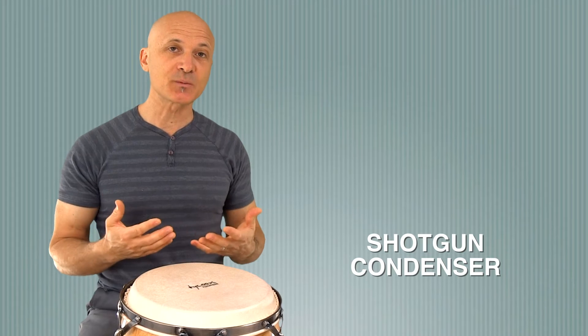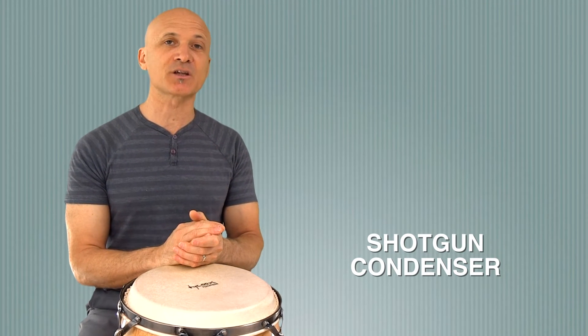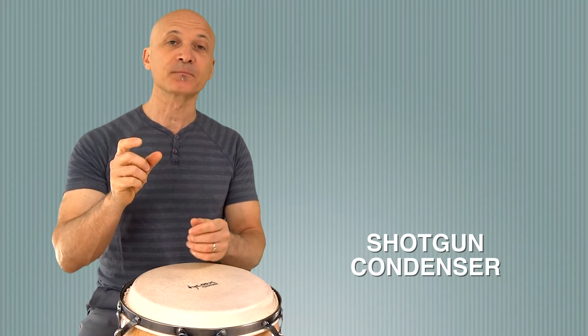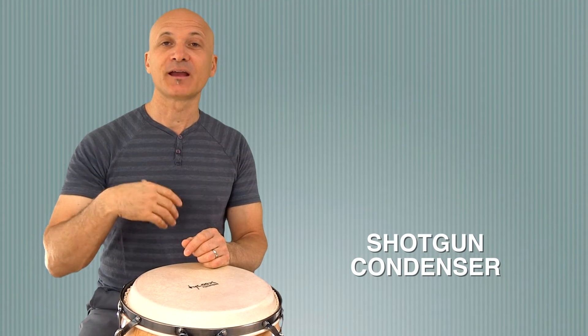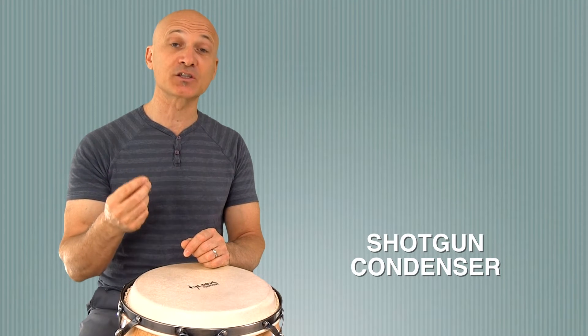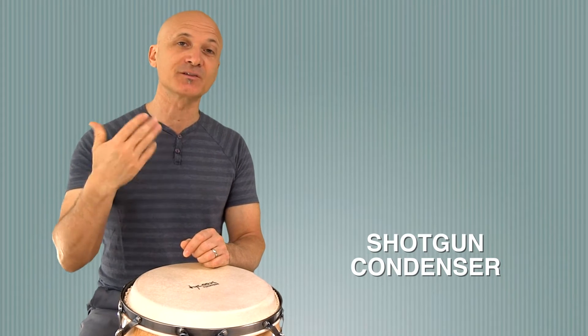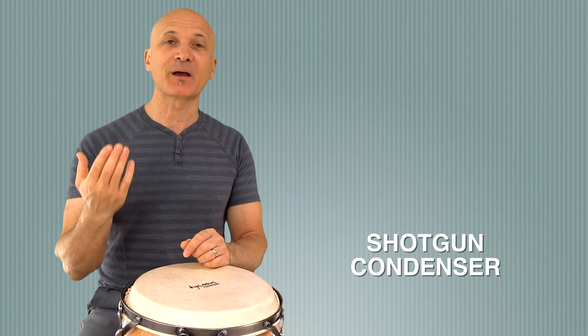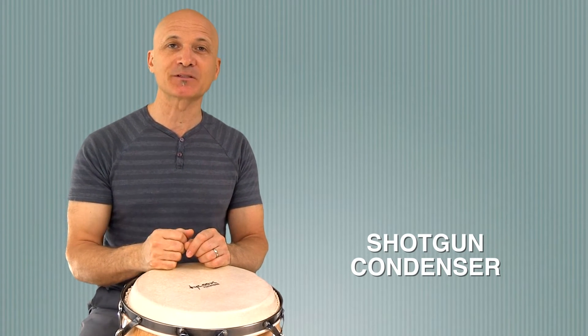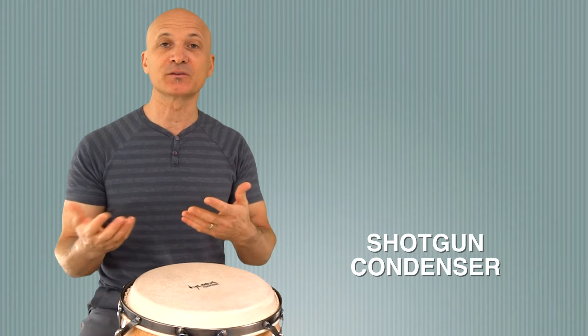Shotguns are not your cheapest mics, but there are some affordable options on the market. You can also get shotguns that plug directly into your video camera. I'm running this through a Zoom H5 digital recorder and then into the camera because I like to have that extra control. It also gives me a backup of my audio recording in case anything happens to my video audio, so I can go back and use that copy if I need it.